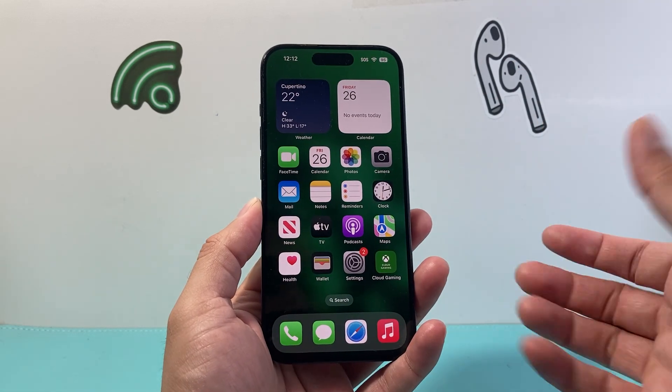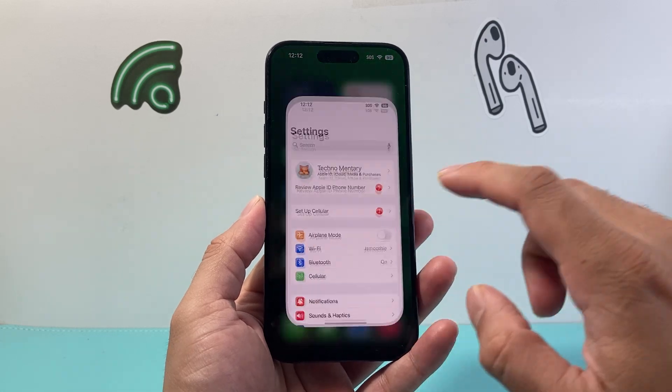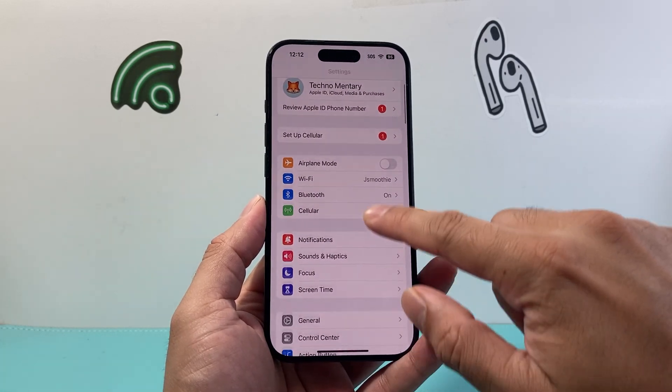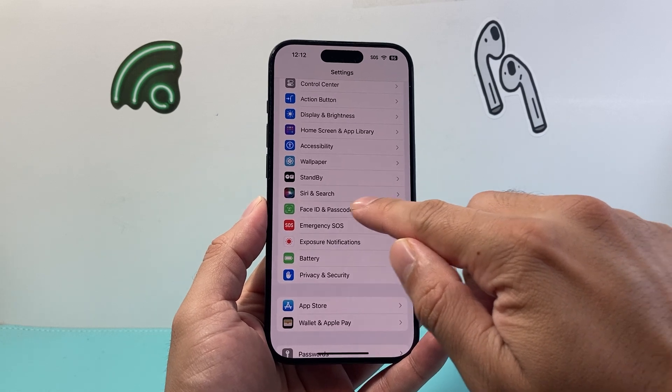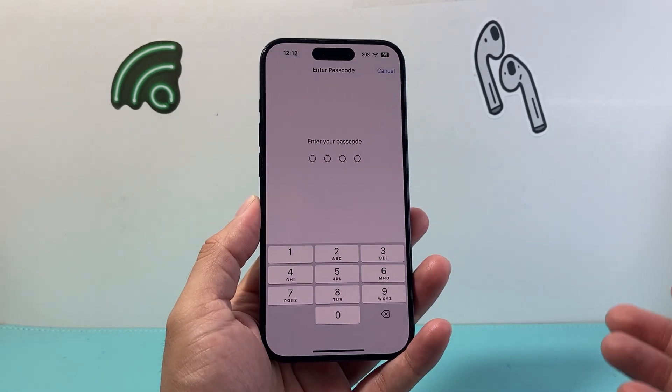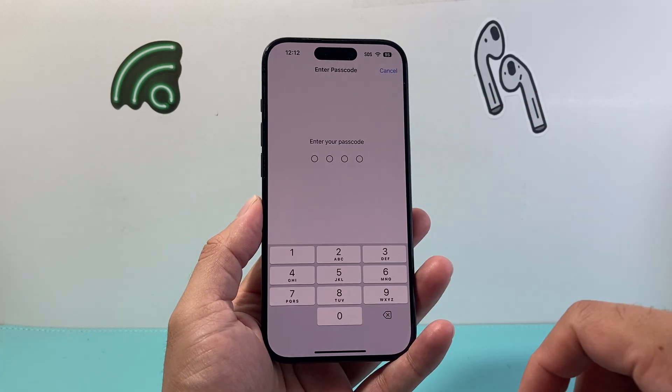First, you're going to unlock your phone with the code that you currently have. Then go over to Settings, and from there click on Face ID and Passcode — or it might say Touch ID and Passcode — and go ahead and click on it. It's going to ask you for your current passcode.